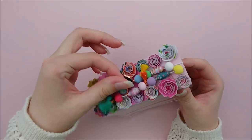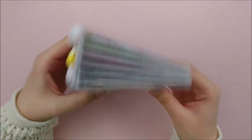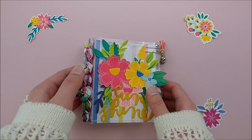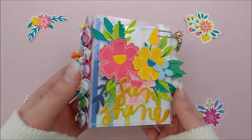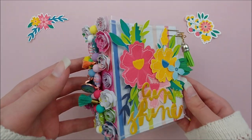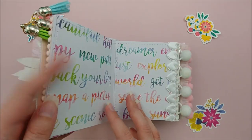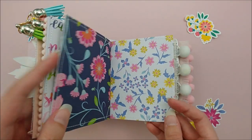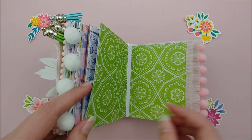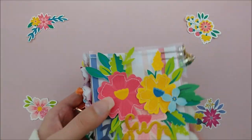This is what it looks like with all of the rolled flowers and charms added, and now I'm going to do a quick little flip through. This is the finished project. I added some embellishments to the cover and some trim to every other page inside to give it some extra texture, but that is how you make this super cute journal-style mini album. I hope you guys enjoyed this video — be sure to check out the description box for all the links to everyone else's mini albums. I will see you guys in my next video. Take care and happy crafting!